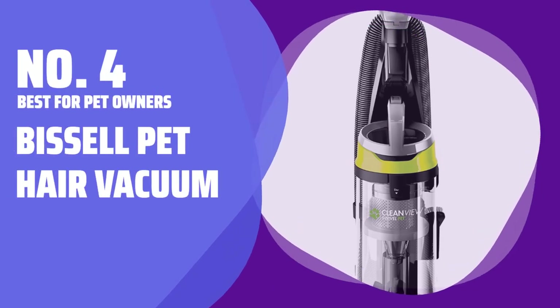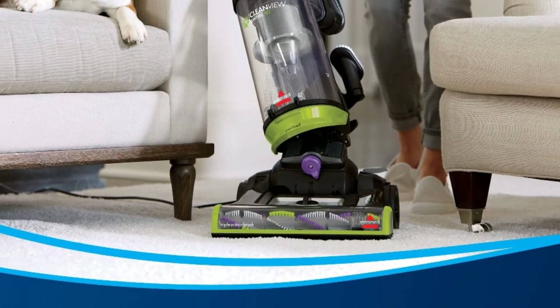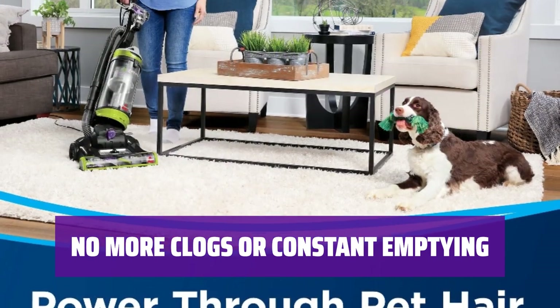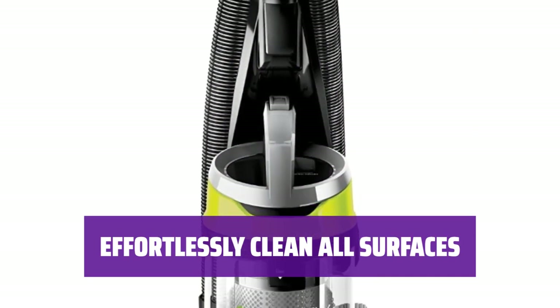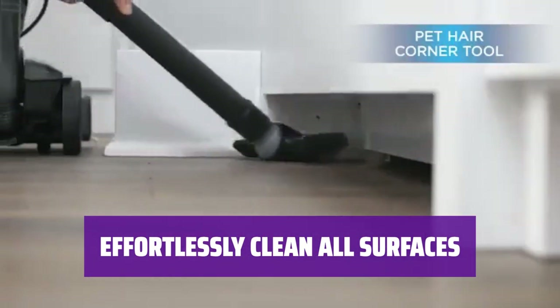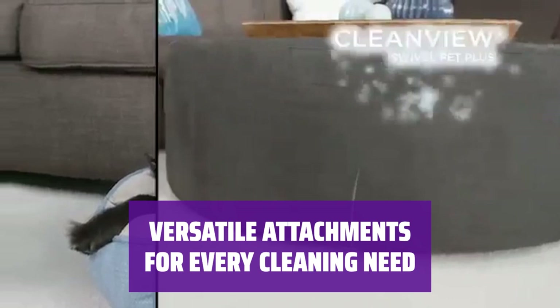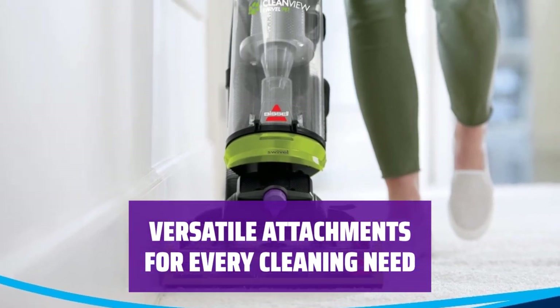Number 4: Best for Pet Owners — Bissell Pet Hair Vacuum. Are you tired of constantly cleaning up after your furry friend? This Bissell model is designed to effortlessly pick up all the hair your pet sheds, keeping your home clean and hair-free. The large-capacity tank prevents clogs from pet hair, so you won't have to stop and empty the canister every 15 minutes. The brush head doesn't get tangled up with pet or human hair, making it easy to clean hardwood floors and low-pile carpets with just a few passes. With a variety of attachments included, such as a handheld brush roll for stairs and couches and a crevice tool for corners, you can easily tackle every spot in your home.